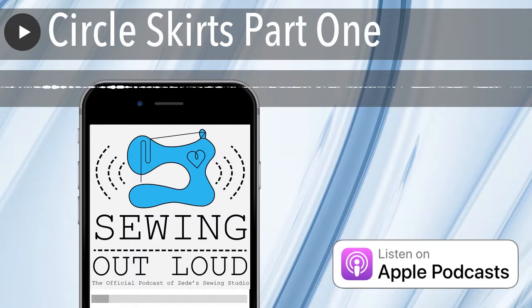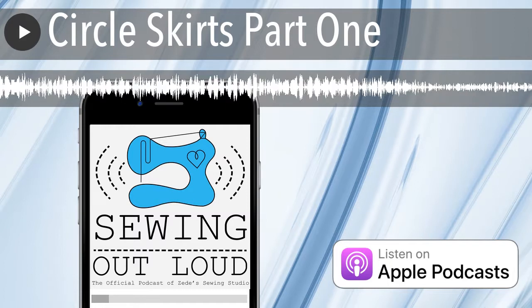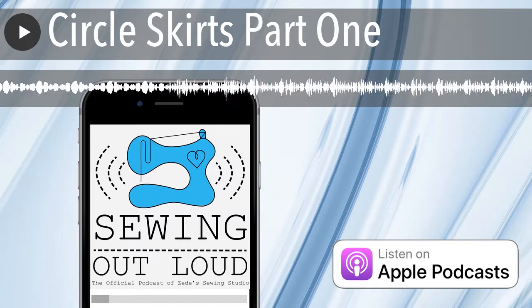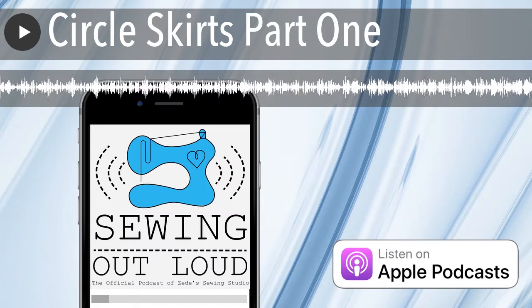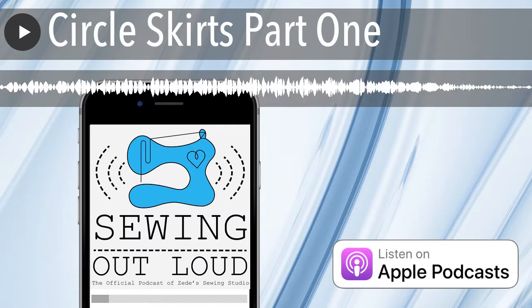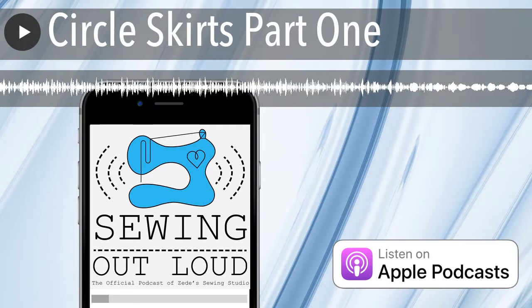And those circle skirts are still floating around Columbia, Missouri. They have this rotation through show choirs, tree skirts, and community theater. Someone will show up with one and I'll be like, oh, I know where that came from. They were white, so very versatile.